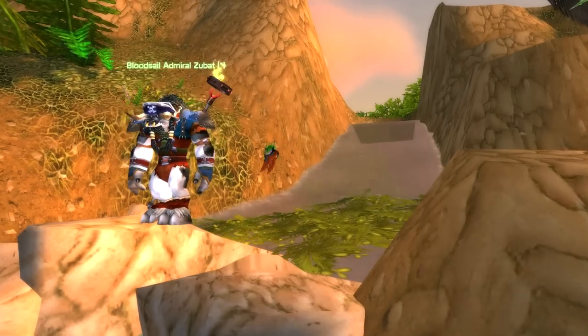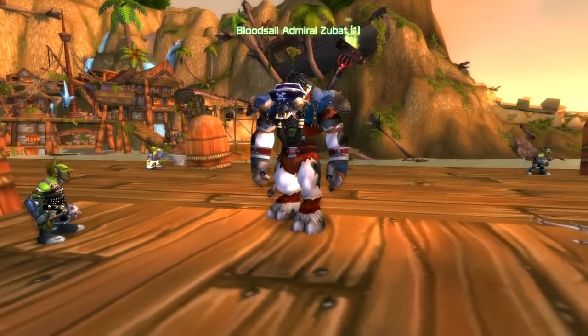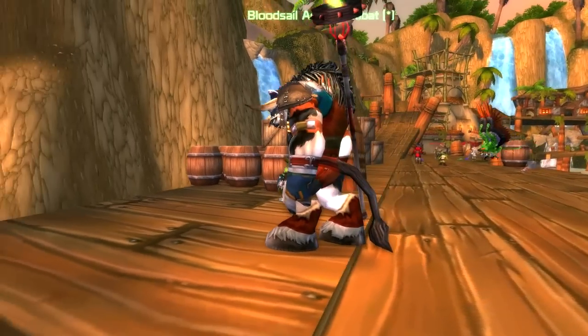What's up guys, Syla here, and we are back with the Rate the Transmog contest, continuing the Cloth series, this time with Zubat's Cloth submission of the Loin Cloth Pirate.